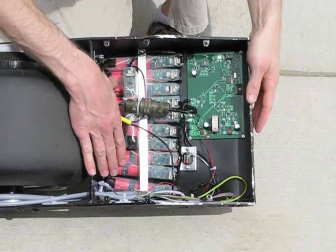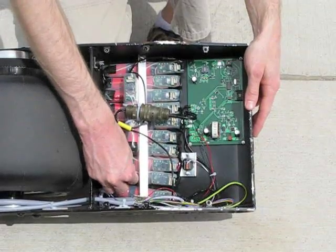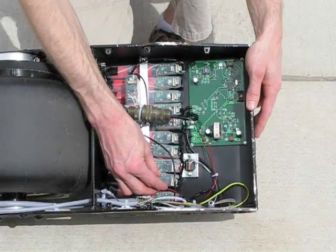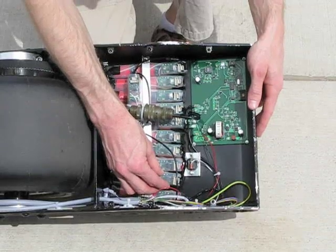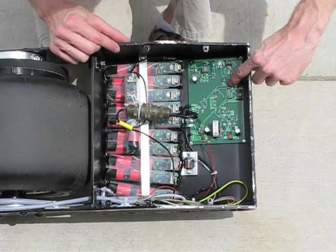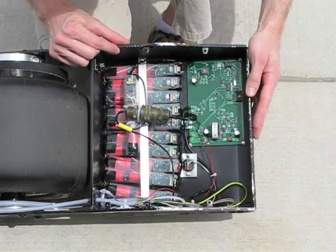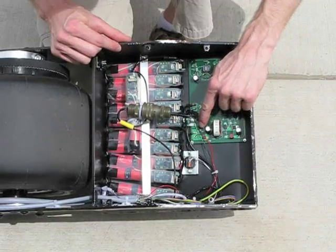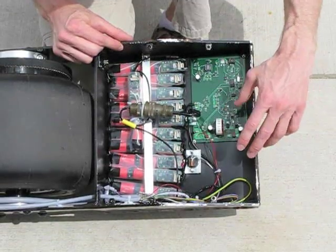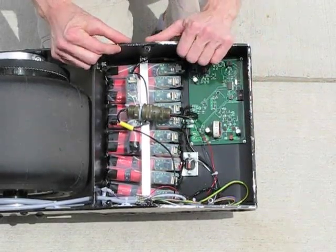Over here we have the main battery pack, where each module consists of three batteries, and the voltage and temperature of the batteries is tracked by the module for charge and discharge control. Over here is the main charge controller and discharge controller, which monitors the current going to the motor through a hall sensor. This is the charging system, which consists of a step-down regulator and a current sensor resistor for constant current charging.